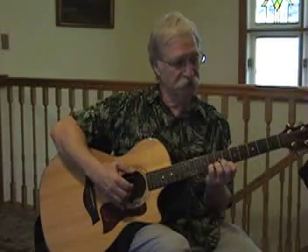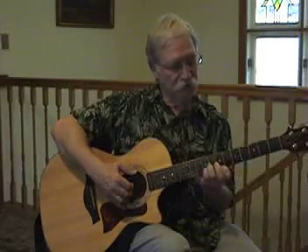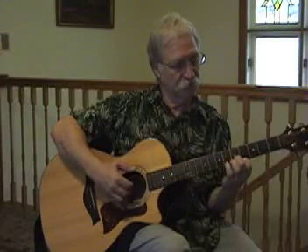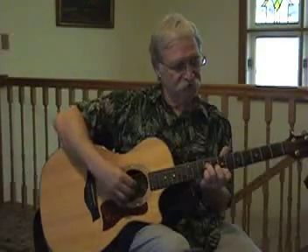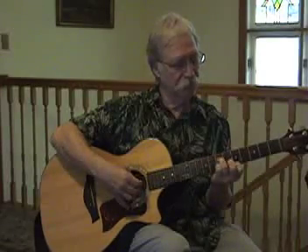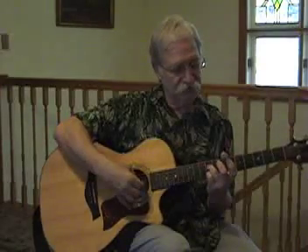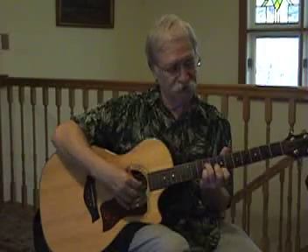That is the same E chord — E diminished, B, E. And look at the fingers I'm using now. We'll play it once more and do all three strings: the first, second, and fourth strings. Once again, looking at the fingers — these two are on the second and fourth strings, and this one is on the first string, the index.